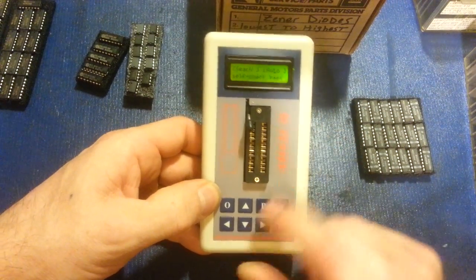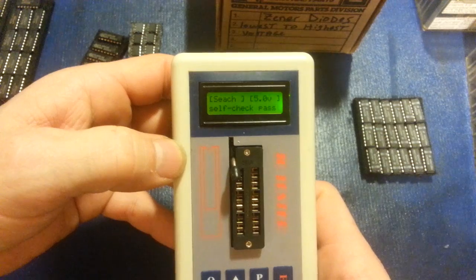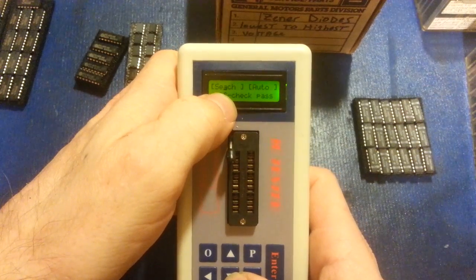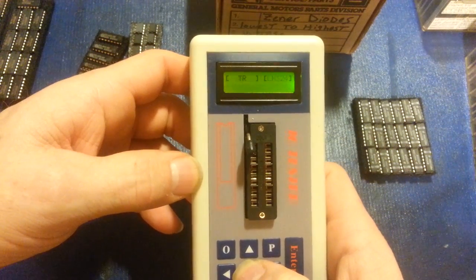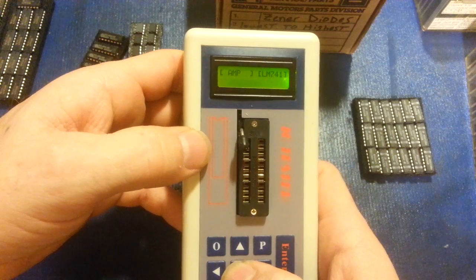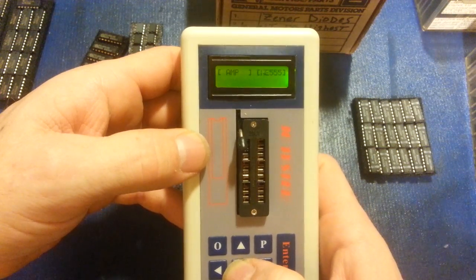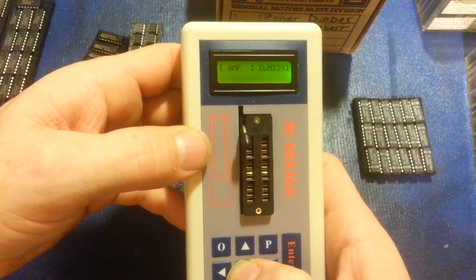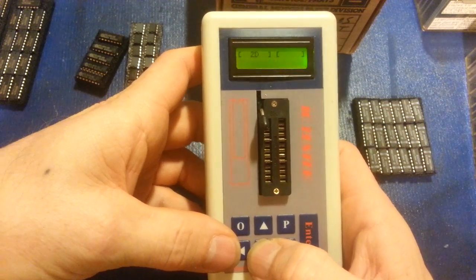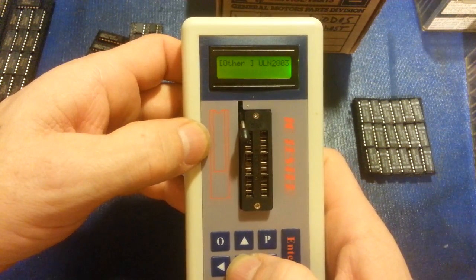The off button turns it off. The arrow keys are self-explanatory. You can also scroll to select 3.3V, 5V, or automatic voltage mode, and move a cursor through different component categories. In the 'other' category it can identify LM324s, 741s, TL082s, TL084s — lots of op amps — and other stuff like ULN2803. So there are all kinds of goodies in there.